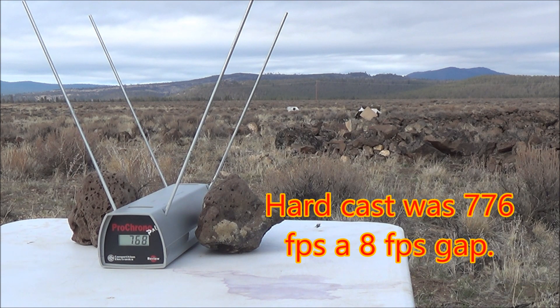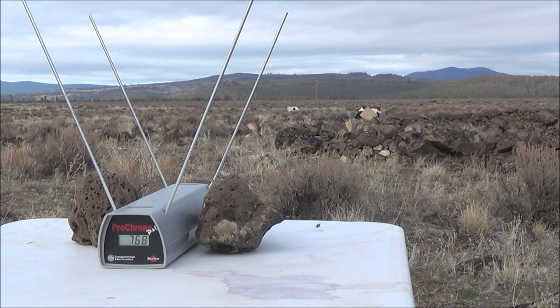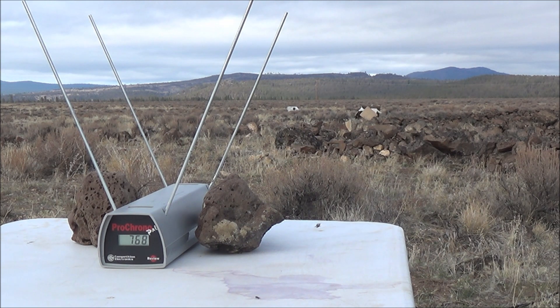I'll throw up on the screen a shot-for-shot comparison between the hard cast and the soft cast lead so you can see the velocity differences, and we'll also take a look at the target. For the accuracy test, I don't have a bag or any shooting rest — I'm shooting off hand — so we won't see the best accuracy, but this gives us a good indication of whether there's any velocity difference between the two bullet types. Until next time, I hope you enjoyed.